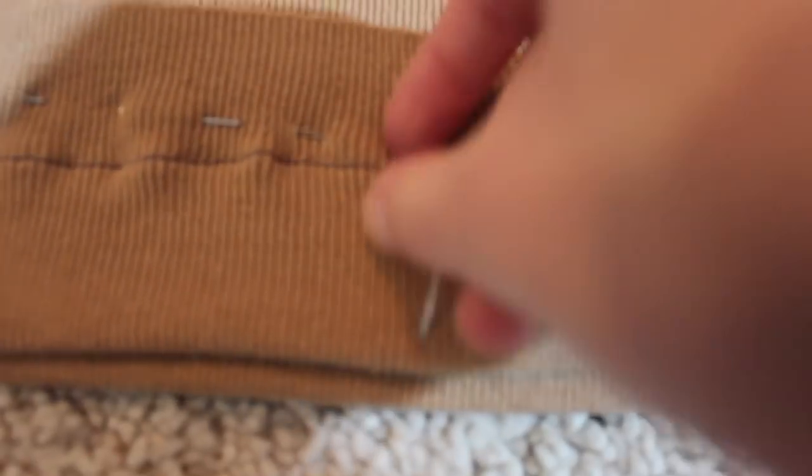After you have a perfect line sewed there, you're just going to remove all your pins so you don't stab yourself in the next process.